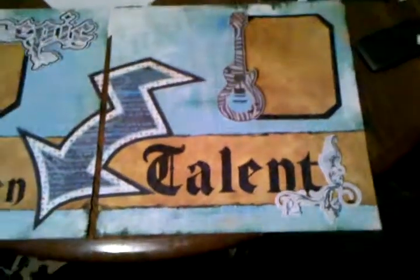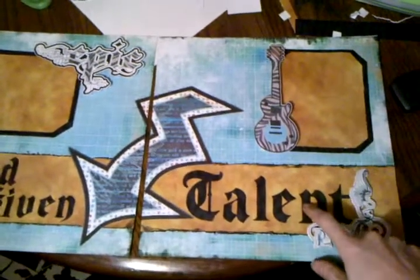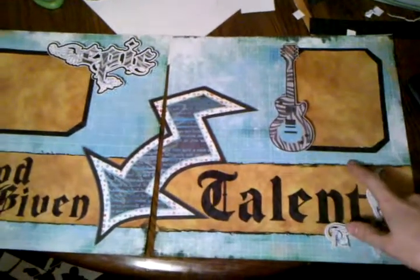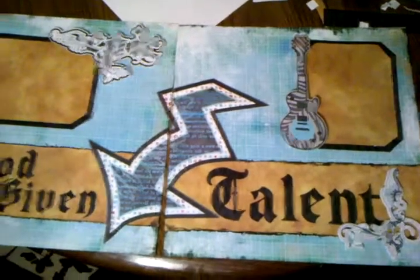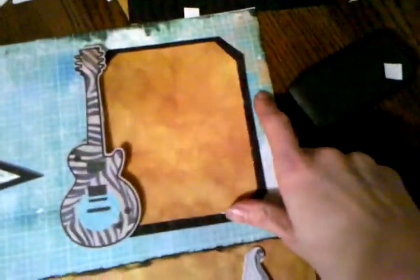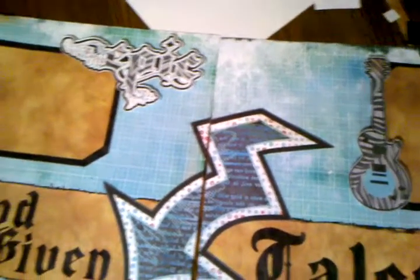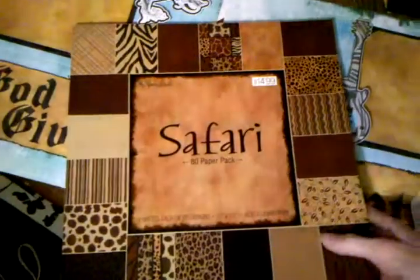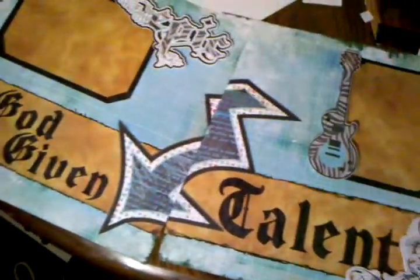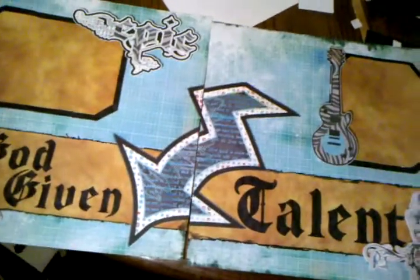The guitar is on page 9, the sconce scroll things are on page 15, and the background I printed off from the JT cartridge. The actual black zebra print, as well as the letters, are from the black letter cartridge. This funky spongy orange color that matched in the corners is from a Paper Studio safari pack — not the safari chic, the safari stack. I think it's around the 10th or 12th one in there, closer to the back.